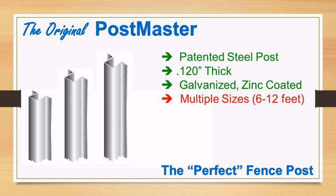It comes in various lengths including 6 foot, 7 foot, 7 and a half, 8, 9, 10, and 12 foot.